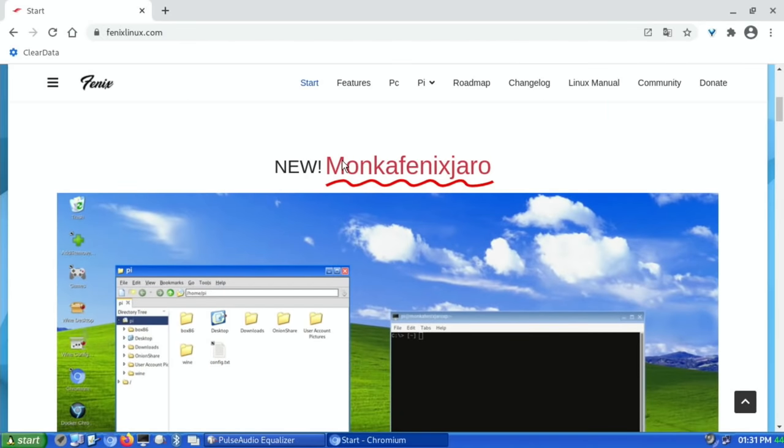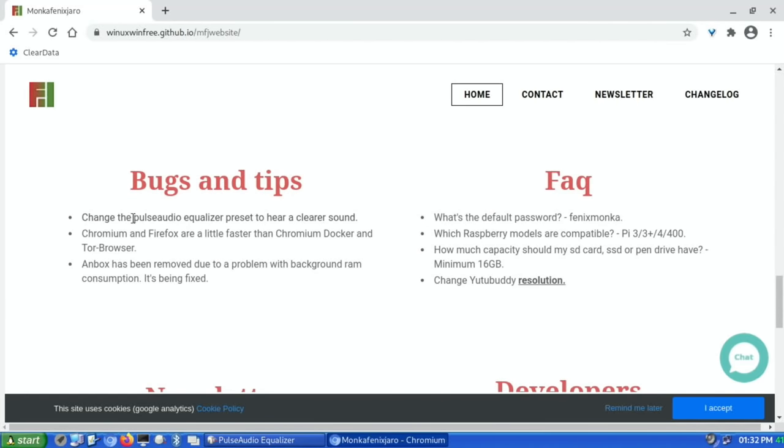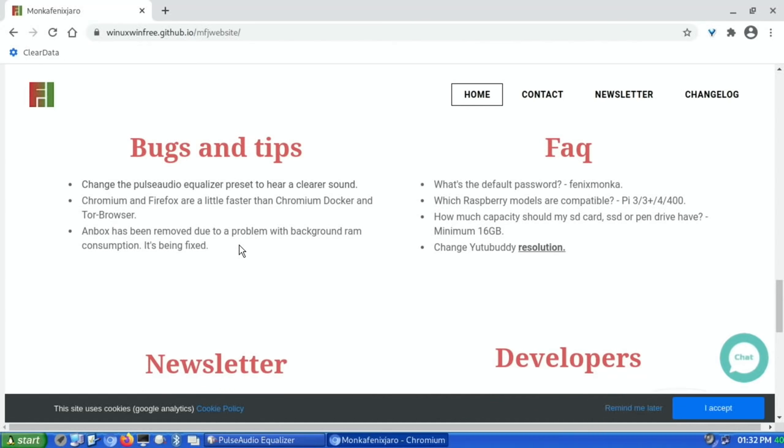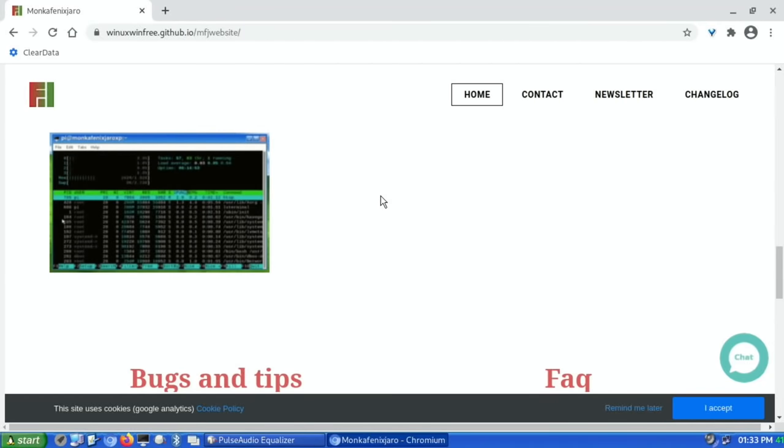If you go to the Fenix Linux site you can select your language and scroll down to find Munker Fenix Jaro with all the downloads below. It's 64-bit with only 300 MB of RAM usage which is very low. The bugs and tips note: change PulseAudio for clearer sound, Chromium and Firefox are faster than Chromium Docker and Tor Browser, and Anbox has been removed though Android support may come in a future release. Compatible with Pi 3, 3+, 4, and 400. Great work by the guys — I really like it and I'll be keeping it on an SSD for a while. Thanks for watching, please like and subscribe.